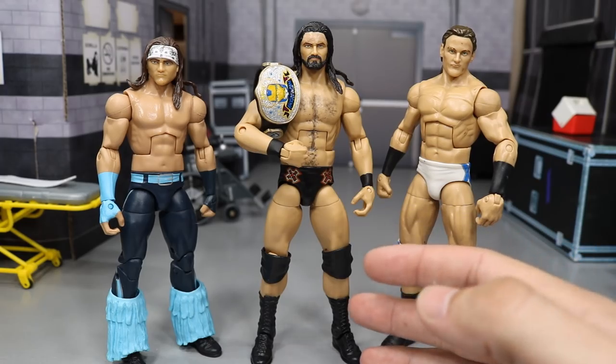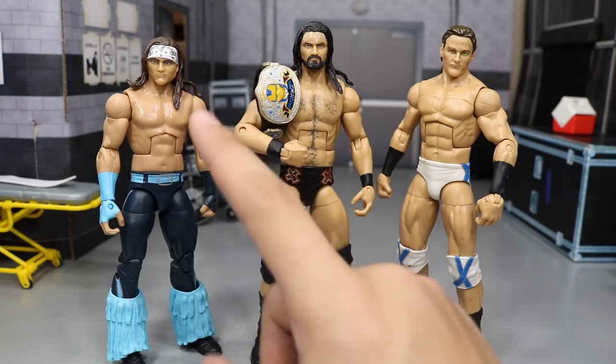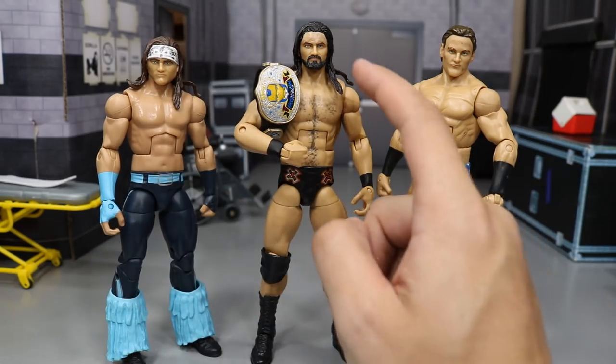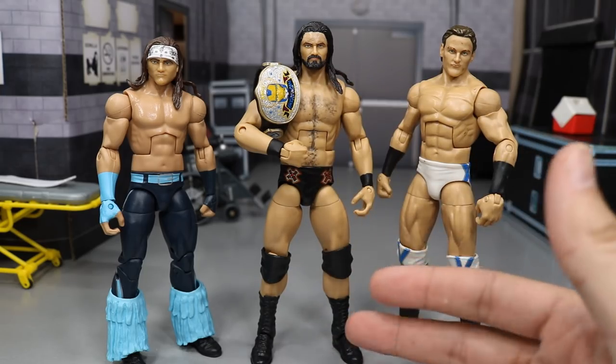I had mine custom made by BEW — my good friend BEW Animations, an absolute beast customizer. We took this head scan and he dremeled off the headband, sculpted on some hair and painted it up, sculpted on a beard, and bam — this is an updated Drew McIntyre on a different body.